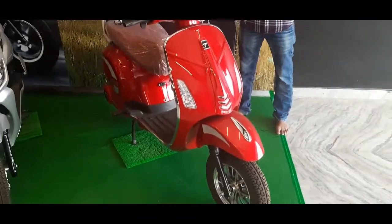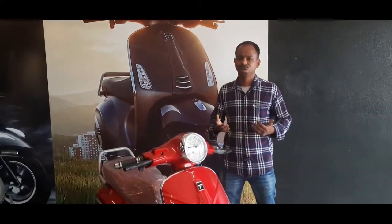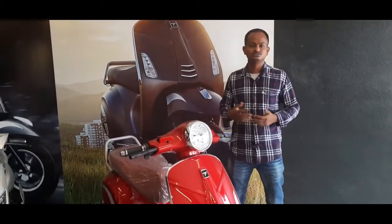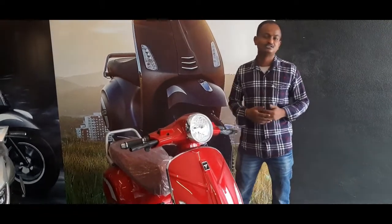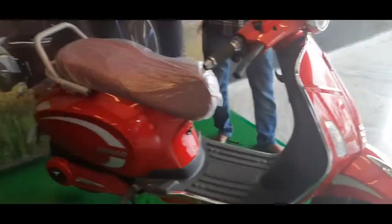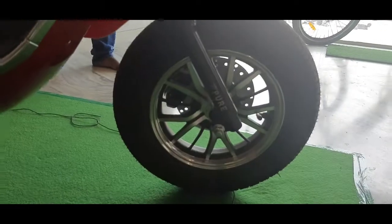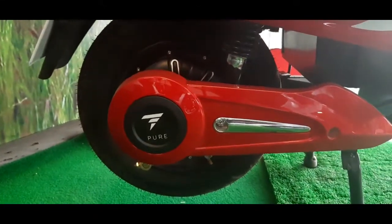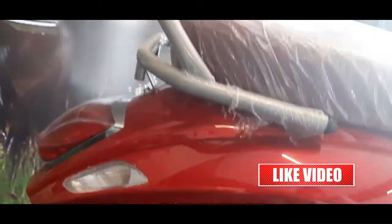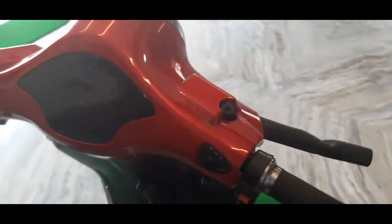We have a lot of recommendations to get this model. If you have a plan, a test ride is available. If you have a test ride, you will be comfortable with it. Take the test ride.